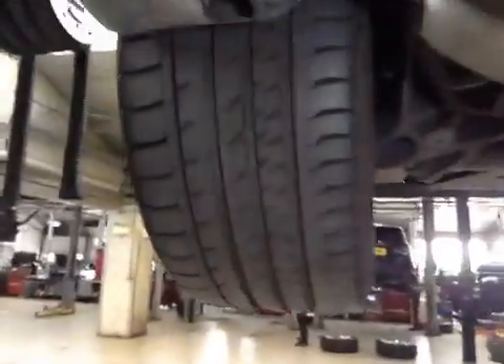Coming down to the rear — both your rear tyres again are all okay. The rear braking discs appear good on the car, and your rear suspension is all okay.